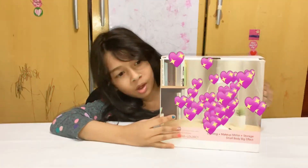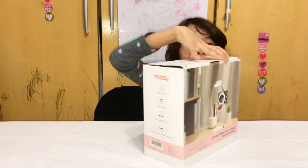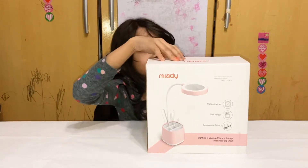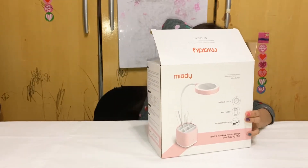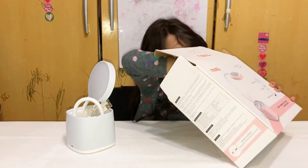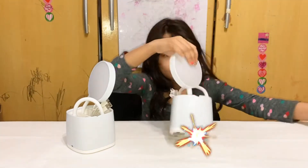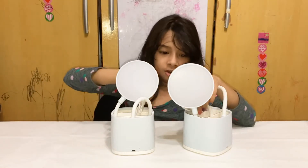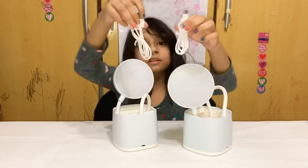So this is the table lamp box. This is the front. Okay, now I'm going to open it. So these are the two table lamps and there's chargers. These are the two chargers.